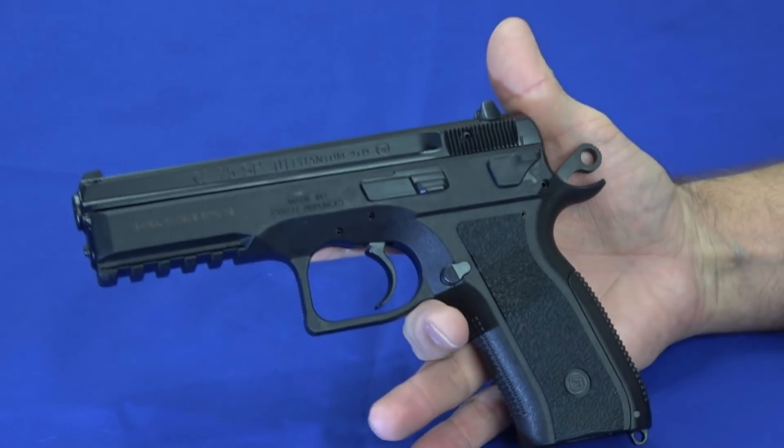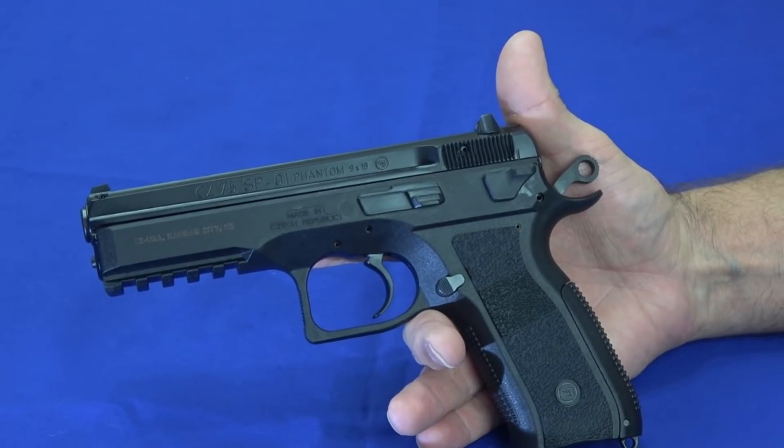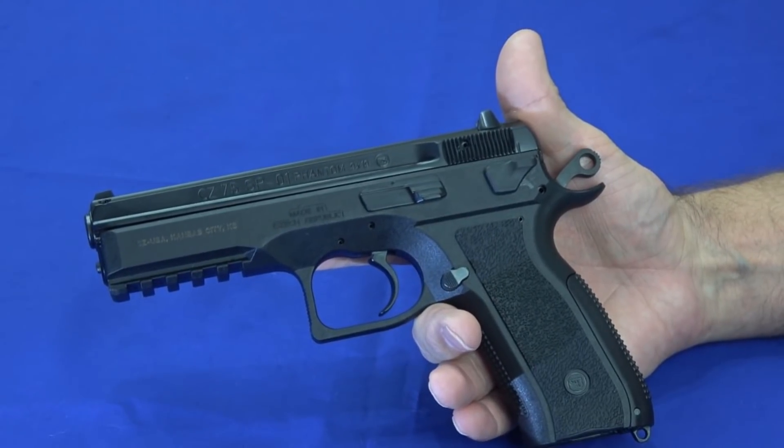It is a DA/SA. The trigger is about 10 pounds in double-action mode and about 5 pounds in single-action mode. The Omega trigger is not available yet for this series, but it's still a very nice trigger.